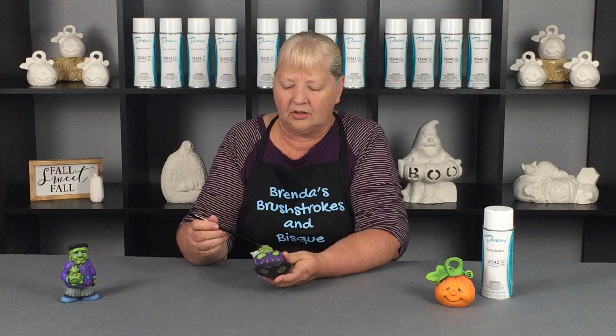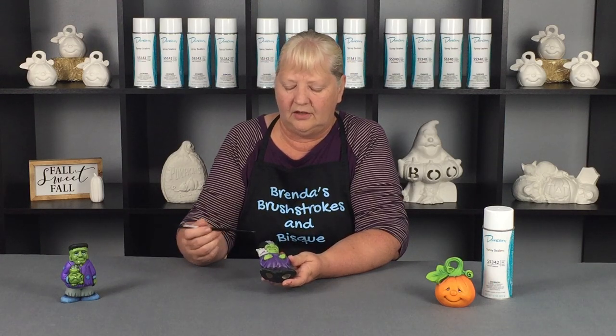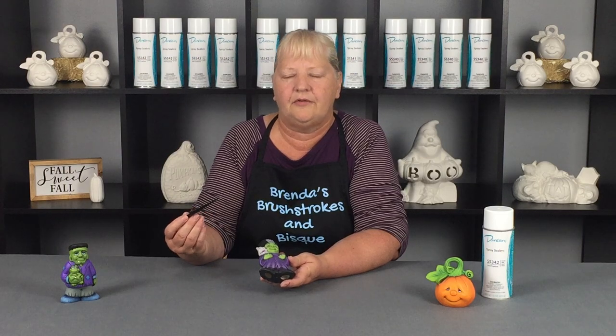Let's see what else — her little fingernails, and down here, maybe touching up a little bit. Anything like that, these little liner brushes are great for.